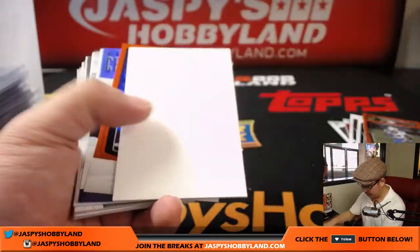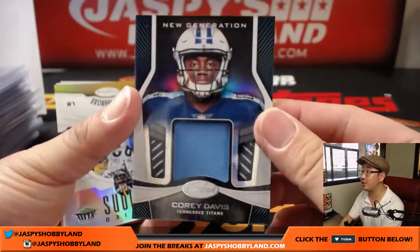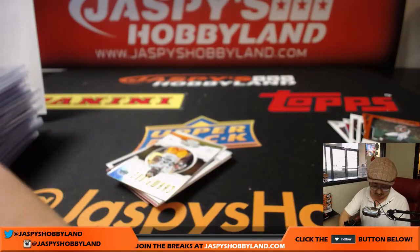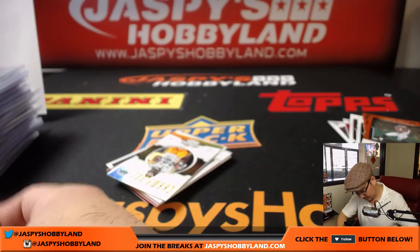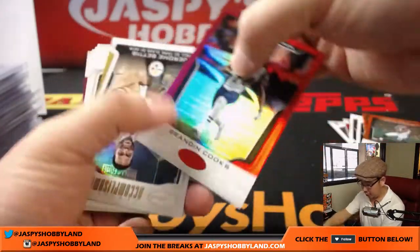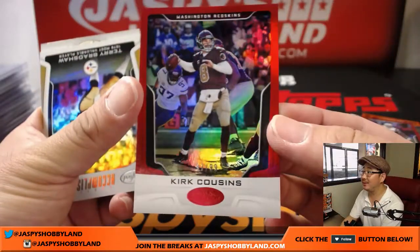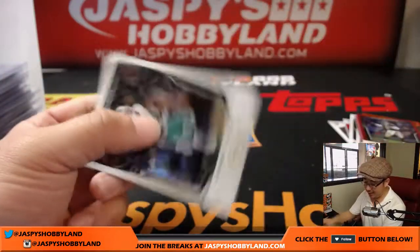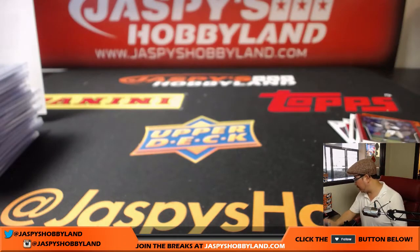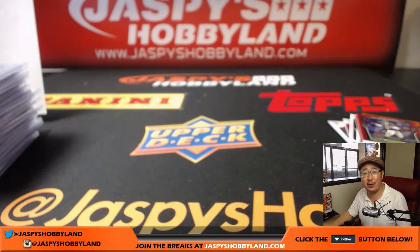Last stack here, we're almost done with this break. Mike Evans to 299. Corey Davis New Generation Relic, not numbered, goes to the Titans — Adam Coverman. Brandon Cooks to 299. Kirk Cousins — you like that? — to 299. Terry Bradshaw. And Jarvis Landry. That was certified pick-your-team number three from jaspyshobbyland.com. No randomizers. The second half of that inner is right here — it'll be coming up in a separate video right after this. Thanks very much everyone. Joe from jaspyshobbyland.com. We'll see you next time.